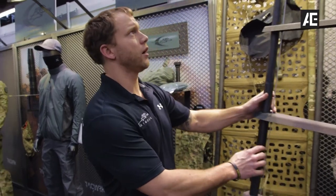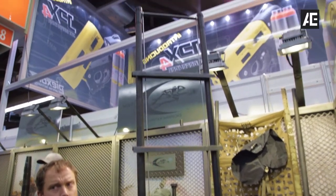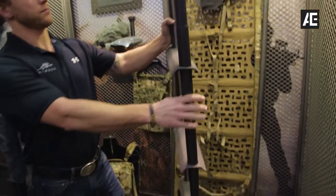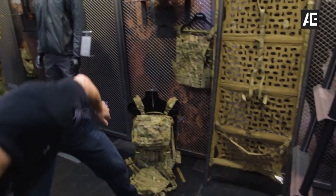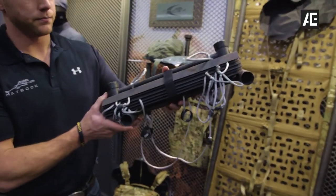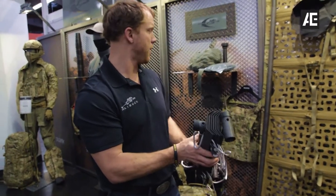You can also put it into your ladder attachment. When the ladder is broken down, here's what the ladder will look like broken down. You can attach it to a backpack as well, or slide it into a backpack.